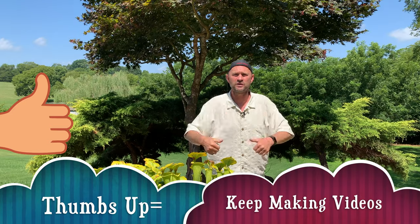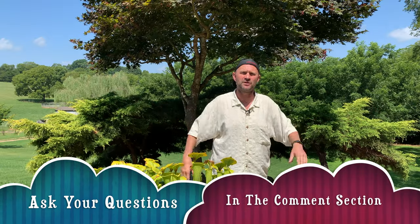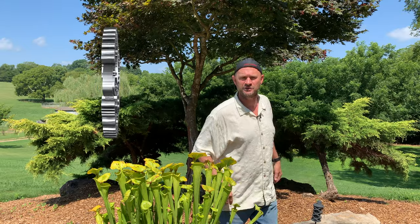Do me a favor — give it a like if you enjoy it. And if you have any questions about this process the whole way through, or there's something I didn't cover because I always forget something, hit it in the comment section. I'll answer you.